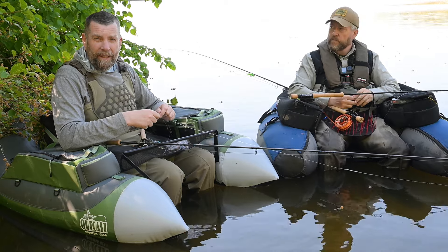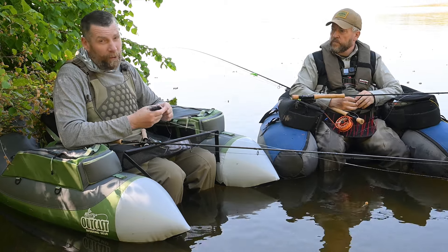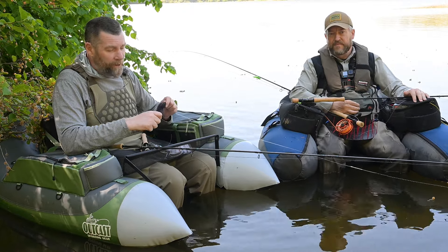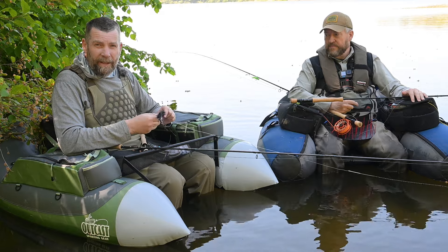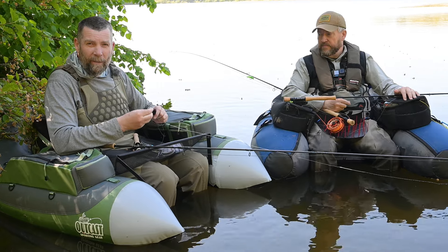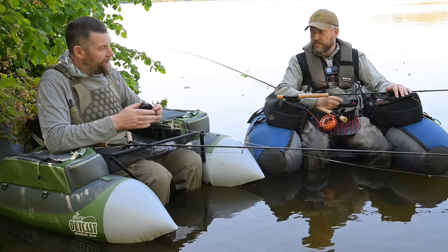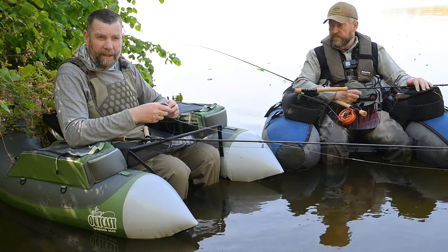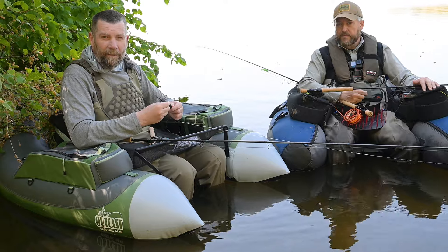Now we're going to get into the big deal — into the fishing field. We're going to go to land for a little bit and cover our line set-up and our leader set-up, and we're going to have two different types. So Lars, he's coming in on what he's been doing here, and I'm going to tell you a little bit about it.